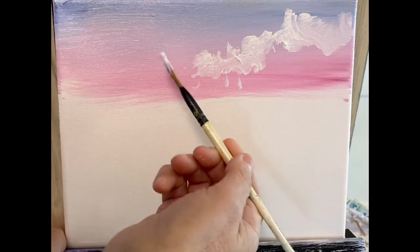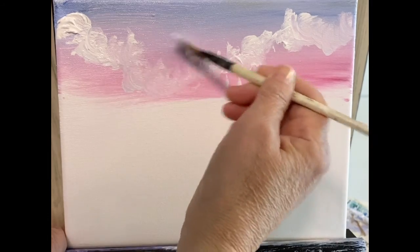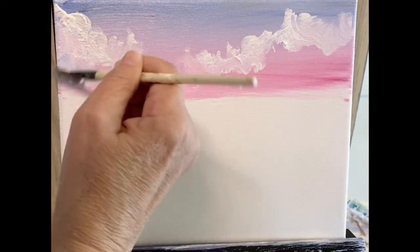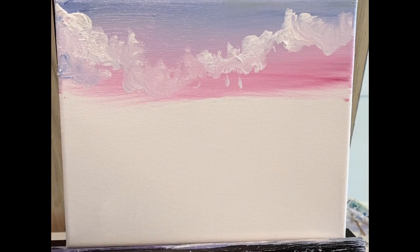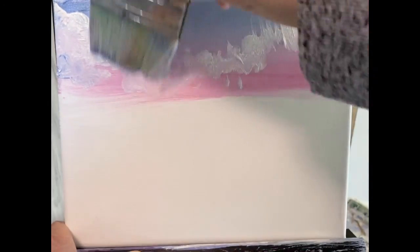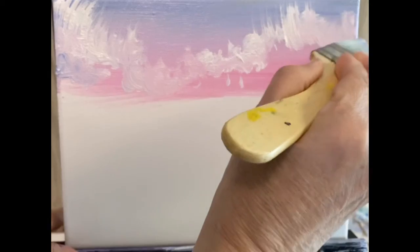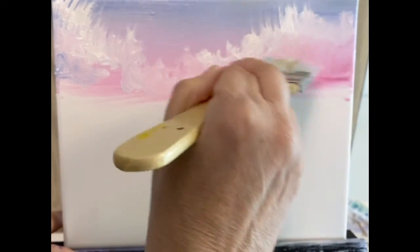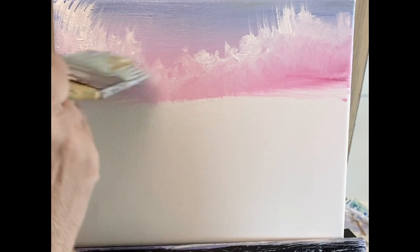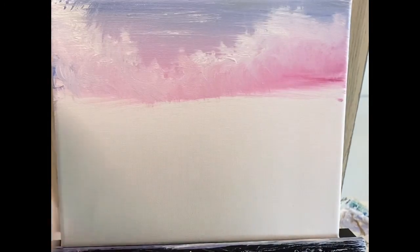I'm going to flip it over and put some over on this side. It's just little tiny circles with the corner of the brush. With my clean, dry large brush, I'm going to kind of lift up a little bit. I'm going to use the corner to brush out the bottom of it, kind of blending it into the sky. Then lightly — very lightly — kind of go across.